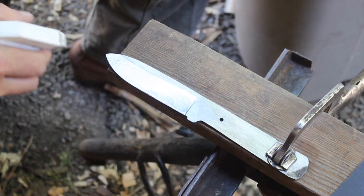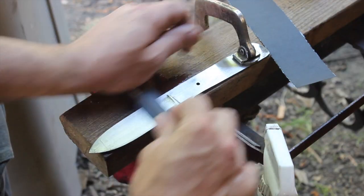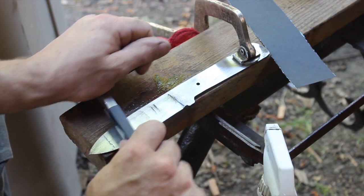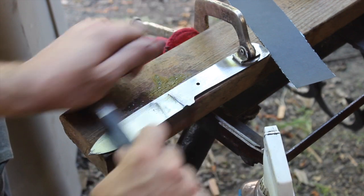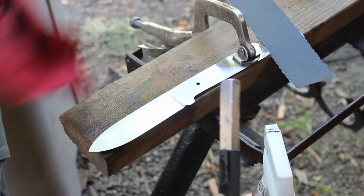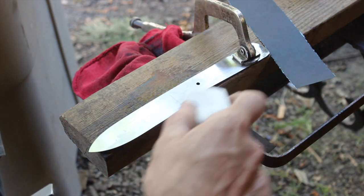Now for the hand sanding process, we need to take it up to the right grit before etching it in the ferric chloride. I have a little outdoor sanding station here — it's been rather warm in the shop the last couple of days, so it's nice to get a little air. Starting out with 320 grit on this blade to take out the grinder marks, then moving up to 600 grit and finally 1000 grit before etching.